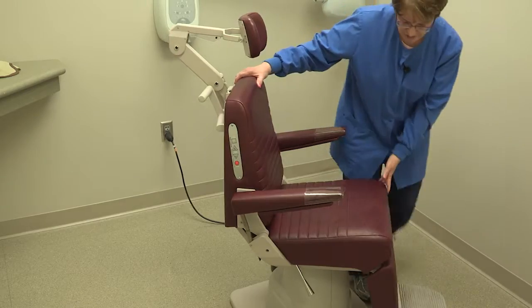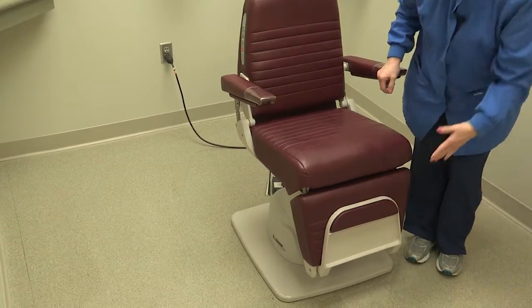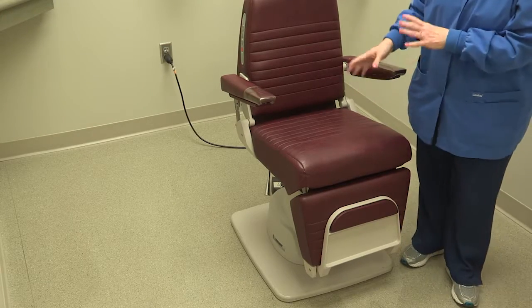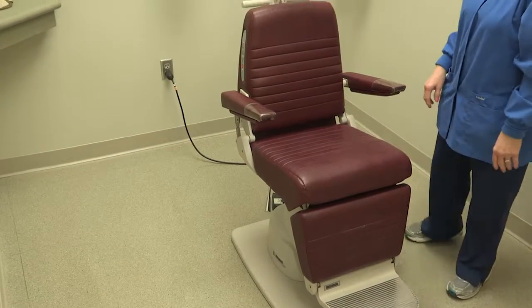Another feature of this chair is the footrest, which you can put up if the patient has to back into the chair. You can get them seated and then put the footrest back down for their comfort.